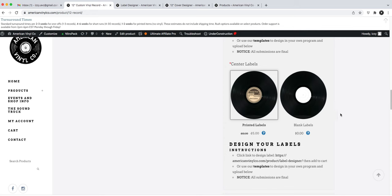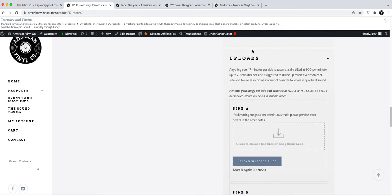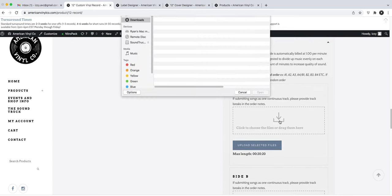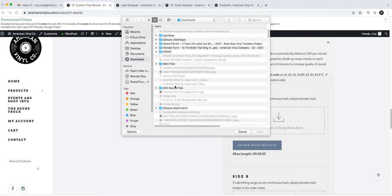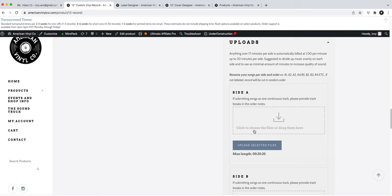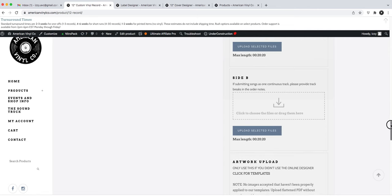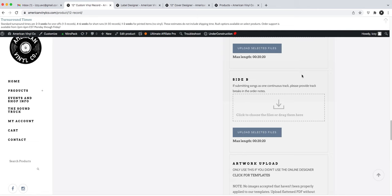Now going back to the vinyl product — here is your audio upload section for Side A and Side B. It'll pull up your library and you can upload WAV, MP3, FLAC, AIFF, and M4A files — those are all the formats we accept. A little uploader will load your audio into the panel, and you have the option to remove files if needed. Then you'll save Side A and Side B.